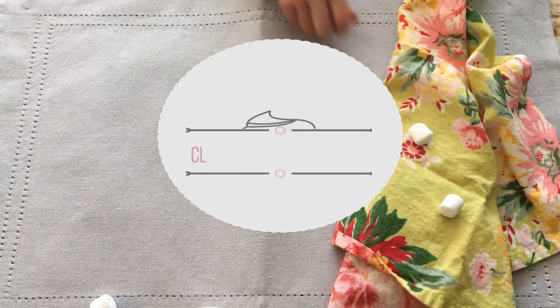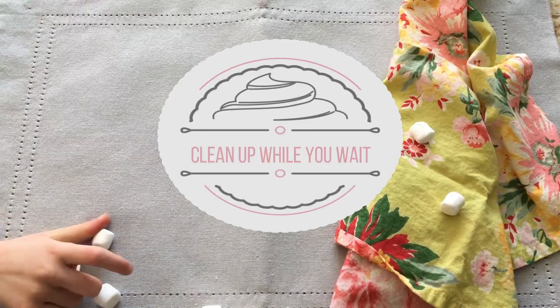Ask an adult to melt the mix. Be an awesome sidekick and clean up while you wait.